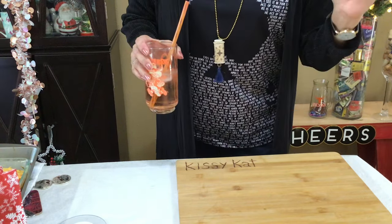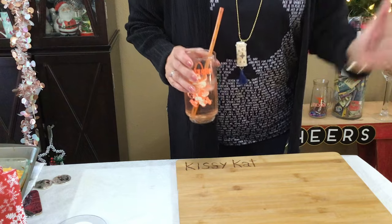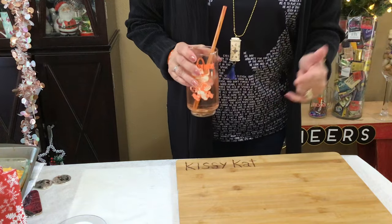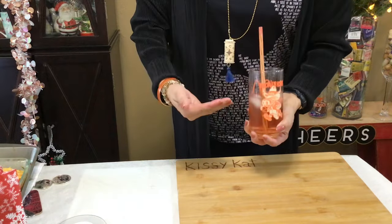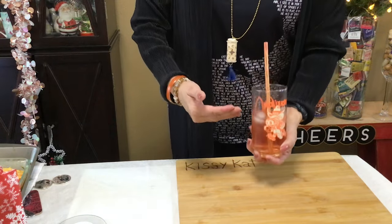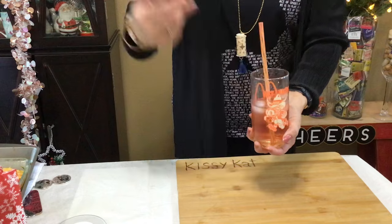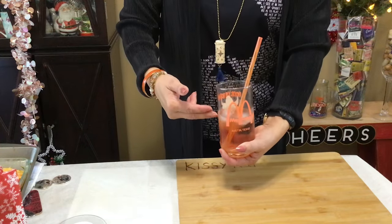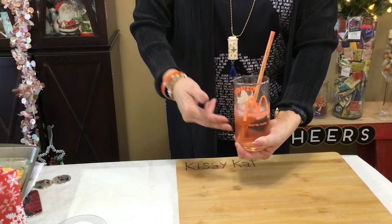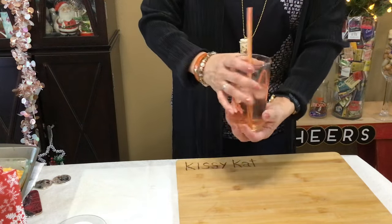Tomorrow the Sugar Bowl is going on and my Texas Longhorns are playing the Washington Huskies — they're undefeated, I'm a little nervous. So that's what brings me back to my vintage glass today, which is going to be the Hook 'Em Horns glass. McDonald's put this out in 1981 in Austin, Texas. I love it!